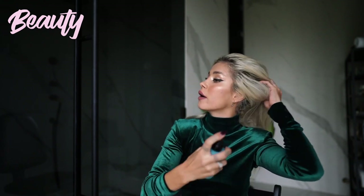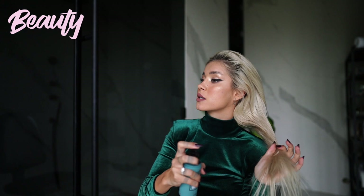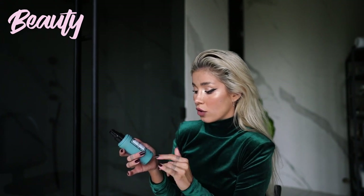We're done with the cream, moving to the next step. This is something I like to spritz all over the hair — it's a sea salt ocean spray from Maria Nila, a Swedish brand. It's 100% vegan, no sulfates, no parabens, and has carbon neutral packaging. It has a three-point hold and a color guard complex, so it will also help protect the color of your hair if you have dyed hair.